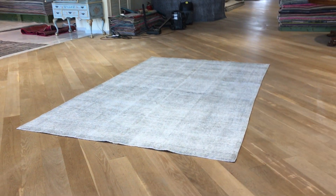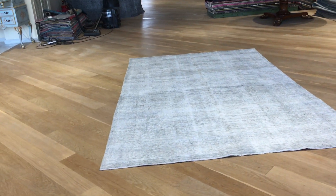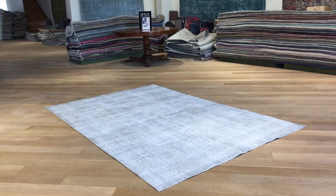If you have any question about this carpet or any other carpet in our collection, feel free to contact us. We also have our showrooms in Berlin, Cologne, and Hamburg, and we'll be happy to assist you as best as we can.